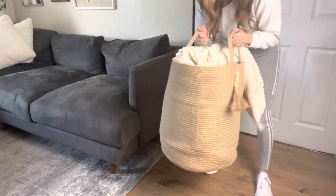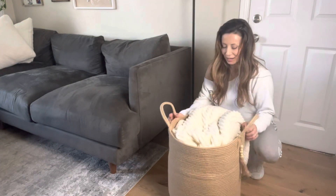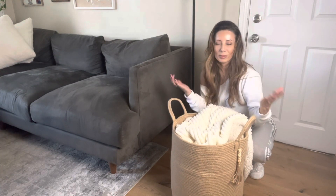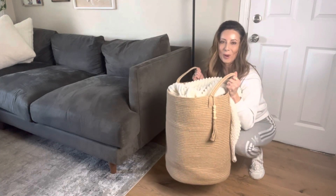You can see the bottom of it. It is very flexible and versatile. Again, we love this basket. We're going to attach some footage of the other kind of places that you can put this in your home. Overall, a great buy, great quality.